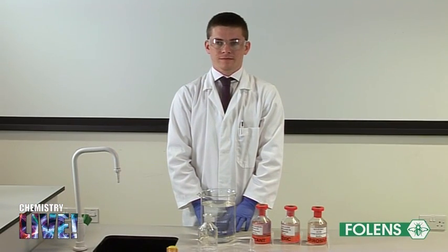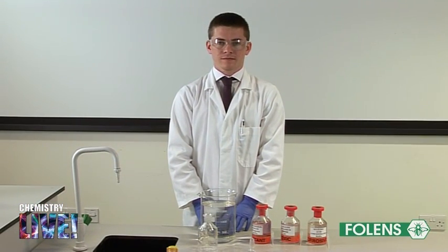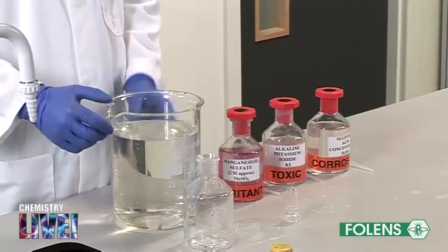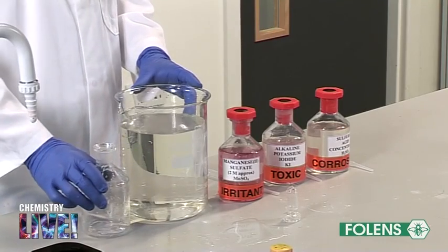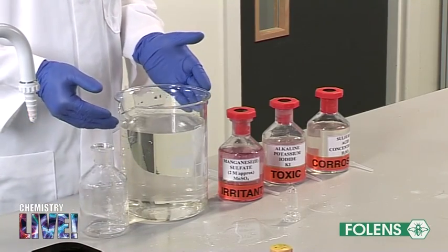Experiment to measure the amount of dissolved oxygen in a sample of water by means of redox titration. In this experiment we will measure the amount of dissolved oxygen in a sample of water using a method known as the Winkler method.